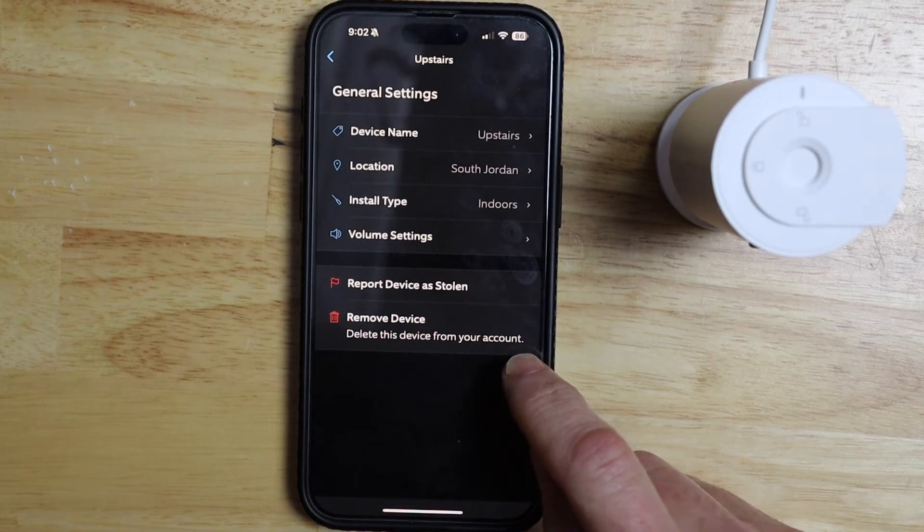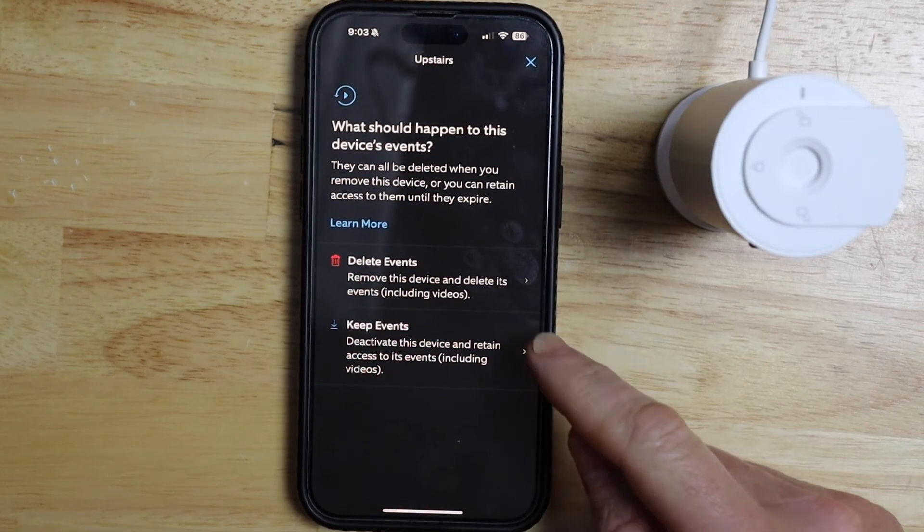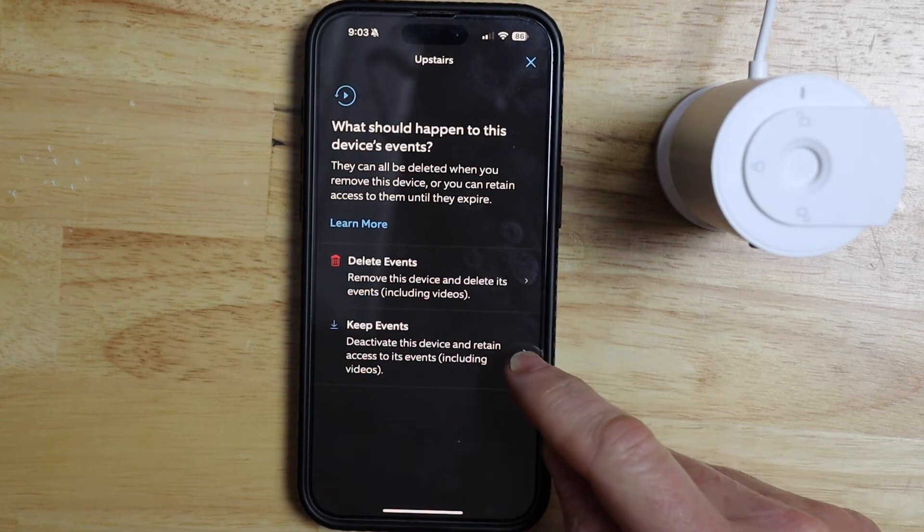Then I want to tap on remove device. This will delete the device from your account. You have two options: you can delete the events or keep the events.